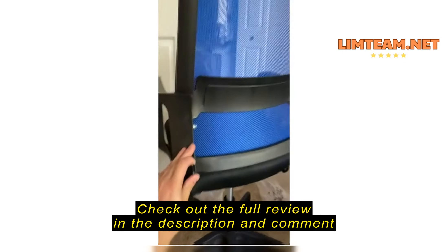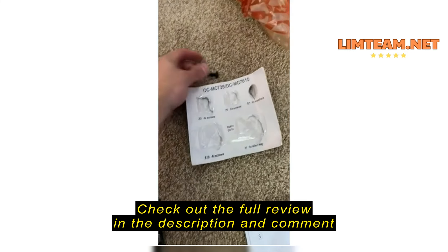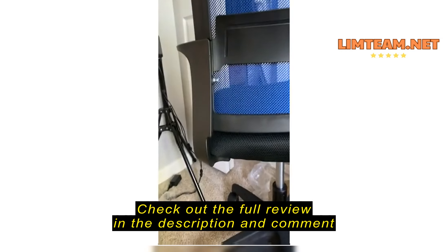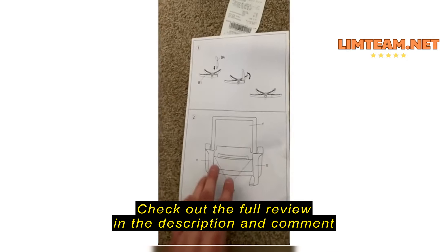This is the chair. I had an issue with the screws going to the armrest — they were not long enough, even though they were provided. I had to go to Home Depot and grab these instead. And now it's sturdy, but that kind of pissed me off.